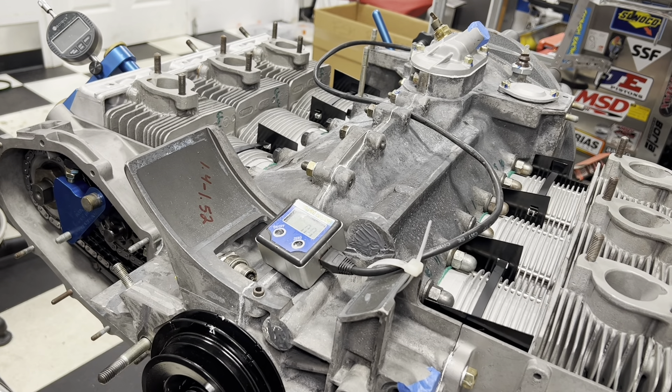Hey, welcome to Braitworks. If you've followed our channel, you've seen a lot of this motor.